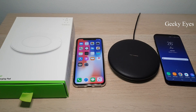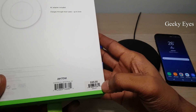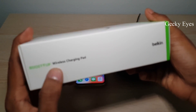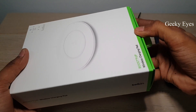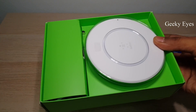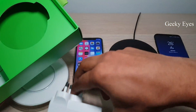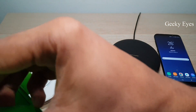Before that, let me do an unboxing of the built-in wireless charger. This one I purchased from the Apple store separately. It is 99 Singapore dollars. I'm not sure whether it is a fast charger or a normal charger. They have mentioned it's a 'Boost Up' wireless charging pad on the box. Inside the box we have a charging pad, one adapter, and a manual.